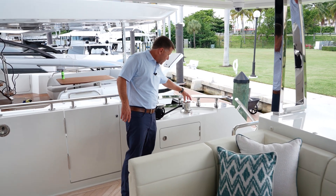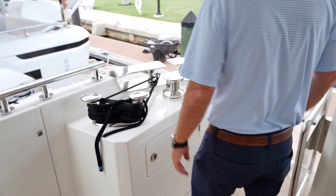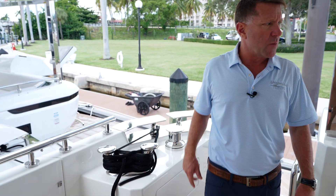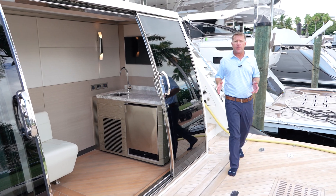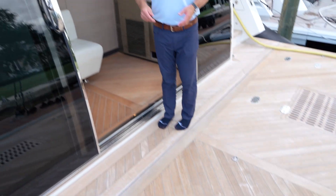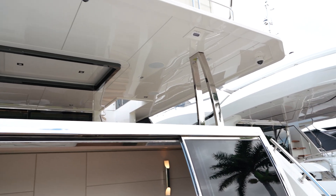These are capstans, which bring the lines in on a heavy wind day. You wrap your line around them, step on the button with your foot, and it wraps the line and brings the boat into the dock. There's one on the port side and one on the starboard side. The swim platform is hydraulic — it drops down into the water and acts as a beach, with stairs to walk down to it. You also have the ability to put two Spark jet skis on here. Stainless poles insert into fittings on the port and starboard sides of the swim platform, connecting to the brow of the flybridge hardtop to provide tremendous shade back here.